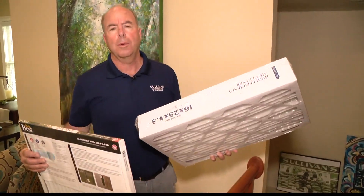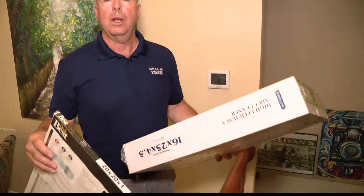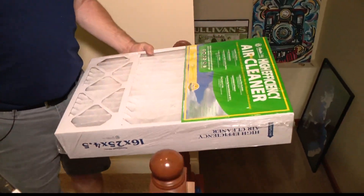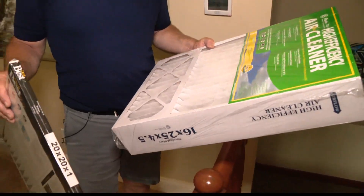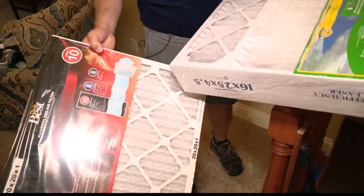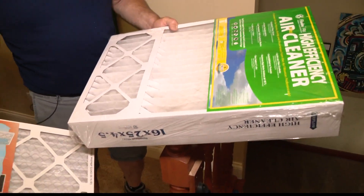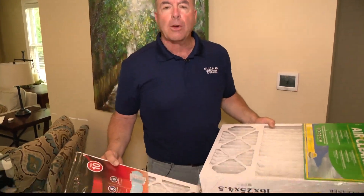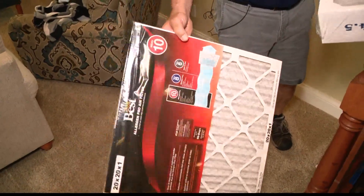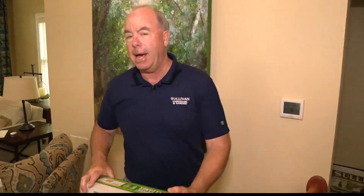Filters — so important. Because if you're not changing them, they get clogged. And when they get clogged, you reduce the airflow, which puts even more stress on your furnace and air conditioning system. Here's a little tip: some of these things are really high efficiency, and if you're not organized — like I am not — you probably shouldn't use them, because they're so efficient they gather a lot of dust and they clog quickly. I think sometimes changing once a month is not a bad idea.